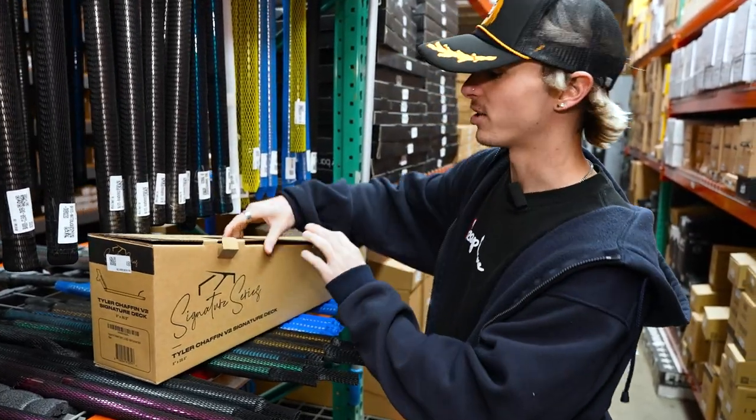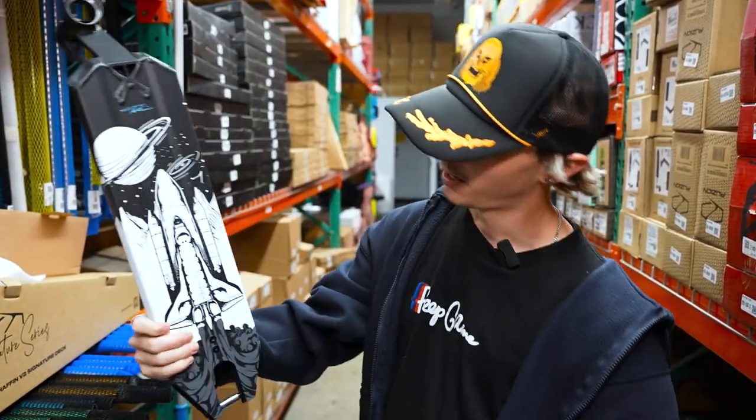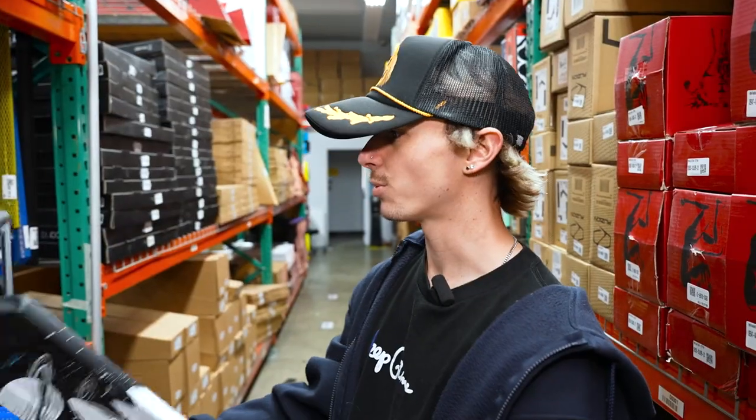I'll very quickly show you guys what it looks like. I don't want to reveal too much. You guys may have seen this before, maybe you haven't — but look at that. Black, white. Space shuttle graphic. Super, super sick deck. Matte black. It's going to do the job perfectly.